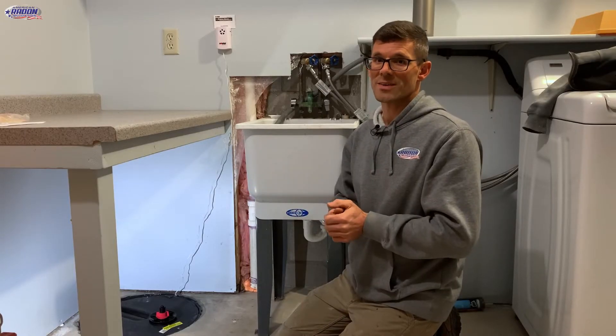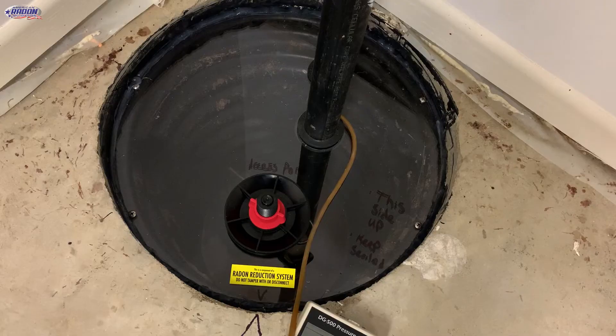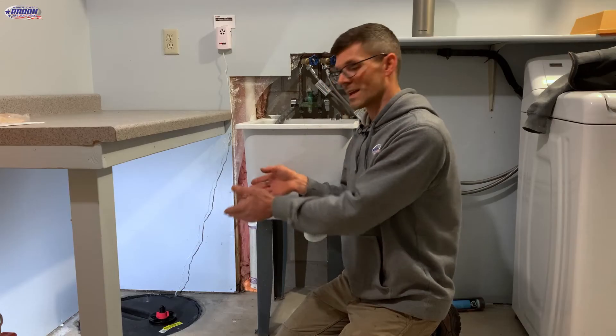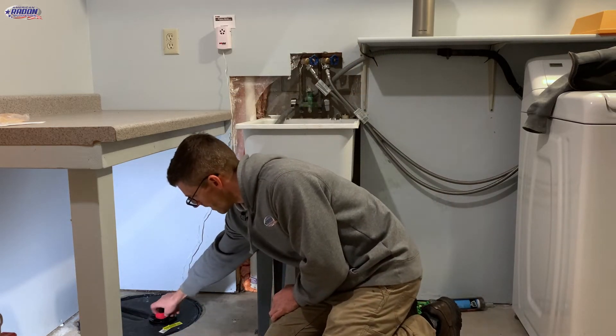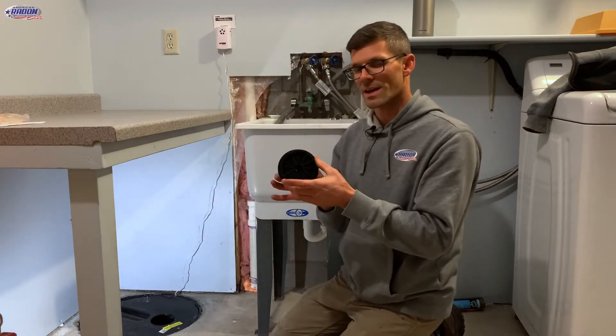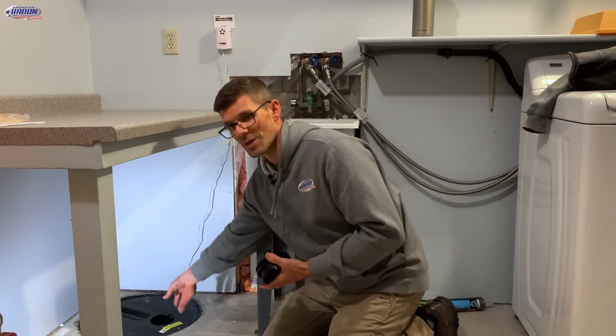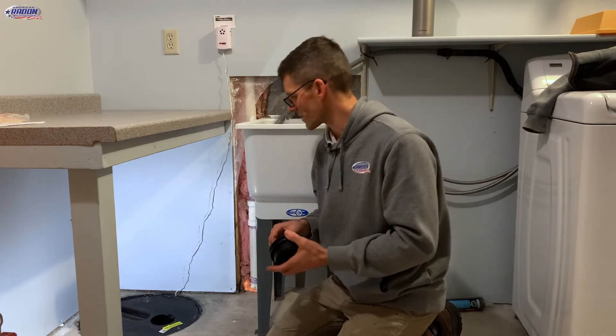If your home has a sump basket or sump pump, you may have a cover like this one or a clear Lexan cover. To gain access to the sump basket, simply remove the access port by loosening the red nut and pulling out the access port. This allows you to reach down and test your sump pump or visually inspect how high the water level is in your sump basket.